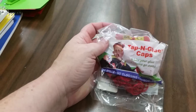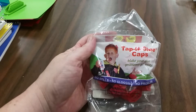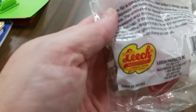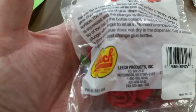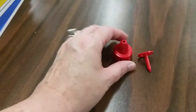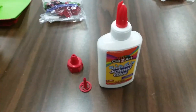The last thing in this short little video are these — these are tap and glue caps. You can get these in bulk from Amazon, or you can also purchase them from the manufacturer, Leach Products in Hutchinson, Kansas. They come looking like this out of the package — they are a two-part lid that is really easy to put together. You will need to buy glue bottles, but any size of glue bottle is going to work.